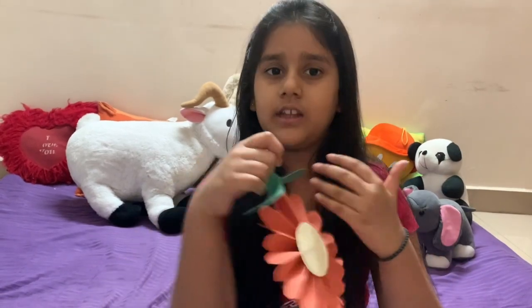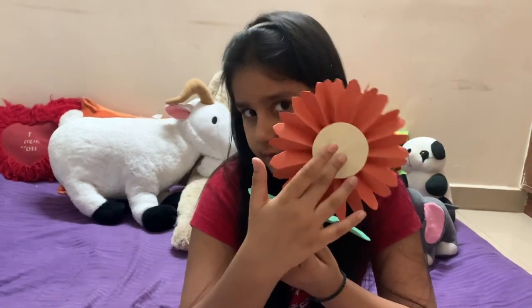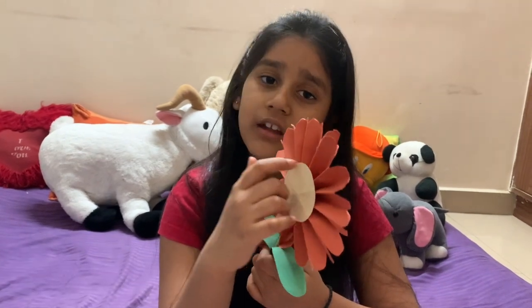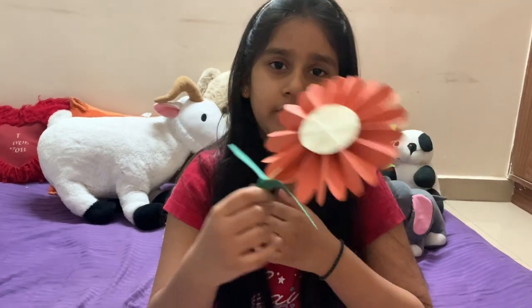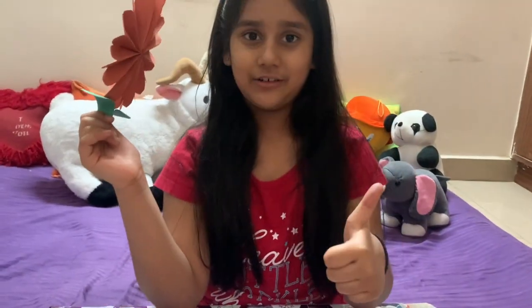If you want to give this flower to someone, you could just write something in the circle — stick a photo print, draw a face, write 'Happy Mother's Day', 'Happy Father's Day', 'Happy Birthday', anything you like. I hope you enjoyed this video. Please don't forget to like and subscribe. See you later, bye bye!